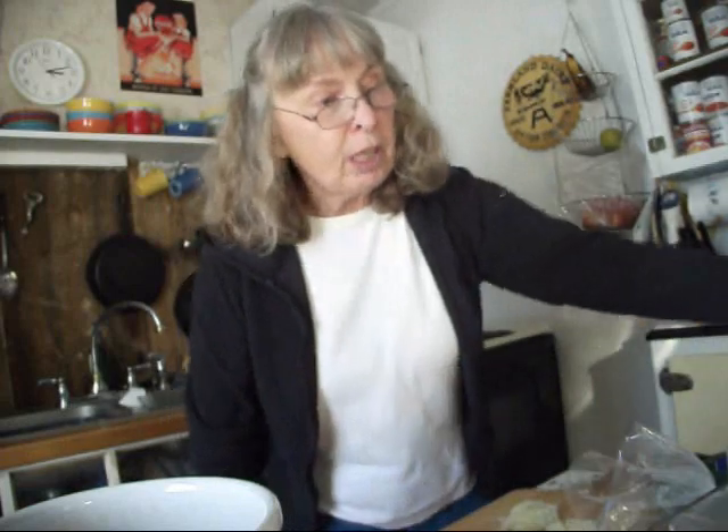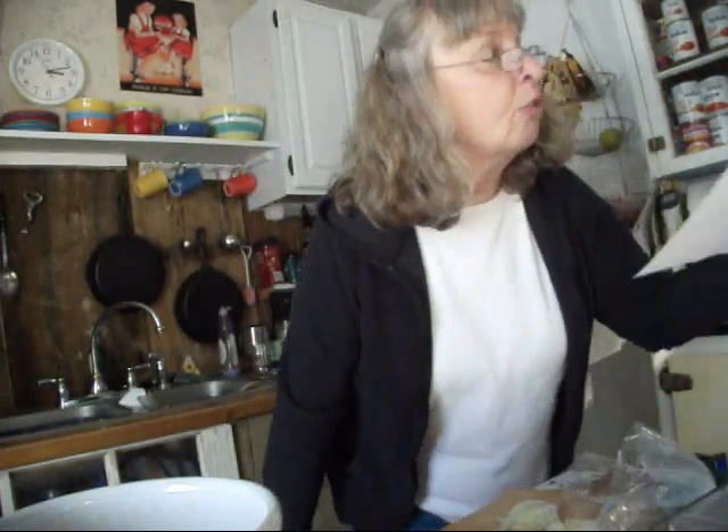Hi folks. I'm going to be making another Nasoya tofu recipe. This is again a recipe I got off their website, and it is sweet and sour tofu. This sounds really good.